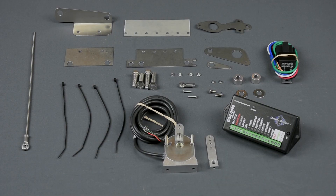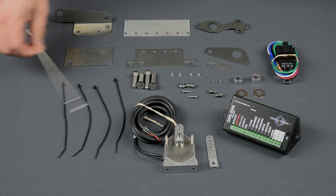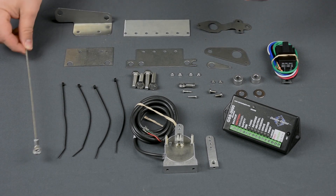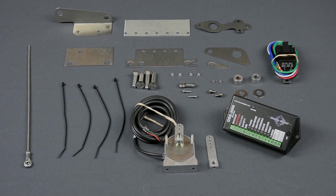To start, we upgraded the installation hardware in a big way. A threaded rod, long enough for nearly any installation, uses spherical rod ends, and the mounting plates and installation hardware is stainless steel.